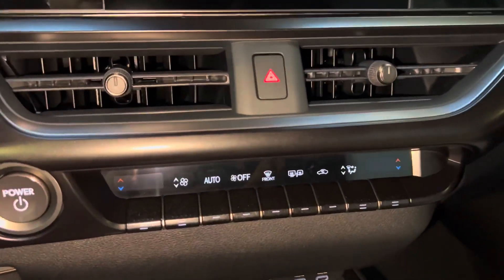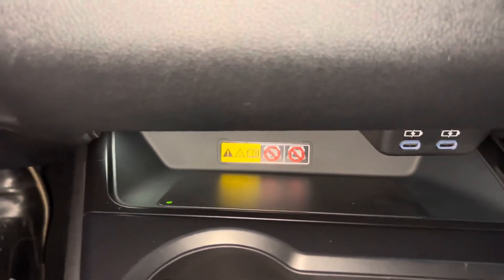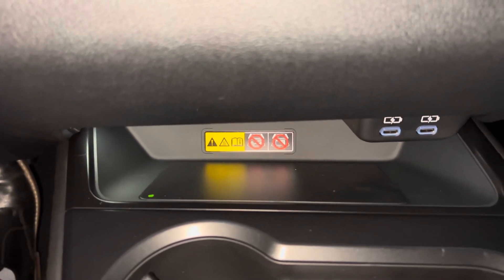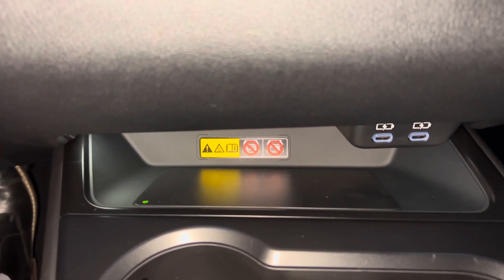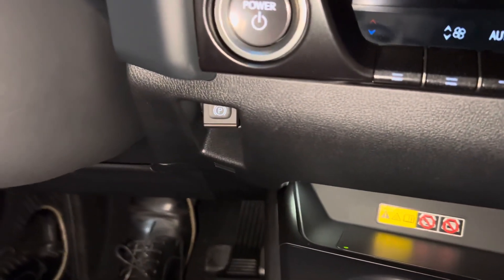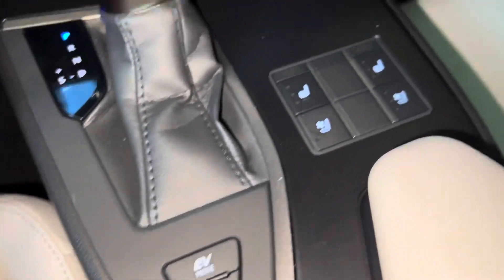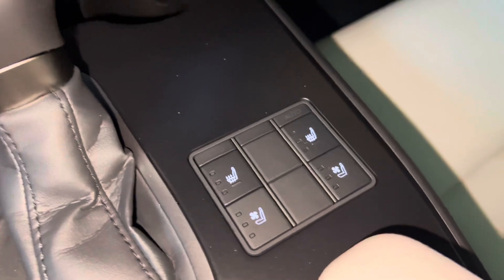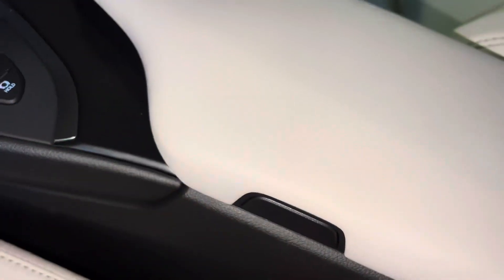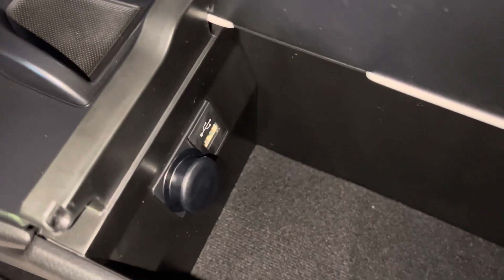Below that, we have AC controls, two USB-C charging ports, and our wireless charging pad. When the light illuminates green, your device is ready to be charged — simply place your device on the charging pad and the light will illuminate orange. We have our parking brake, automatic windshield wipers, two cupholders, EV mode, and a brake hold feature. Inside our center console, we have our USB-A charging port.